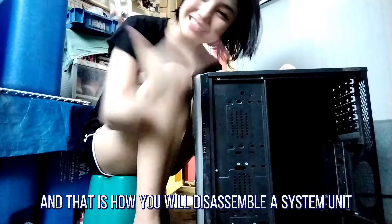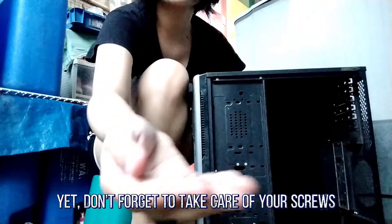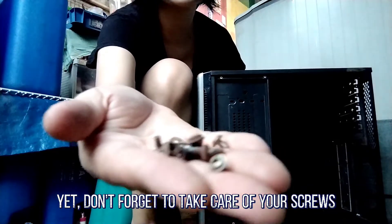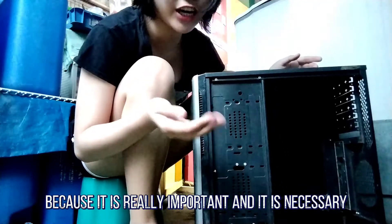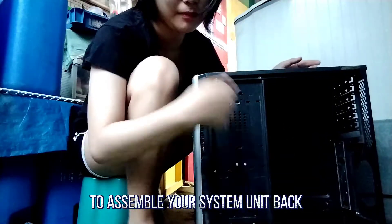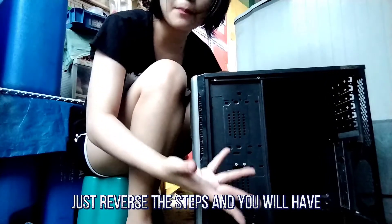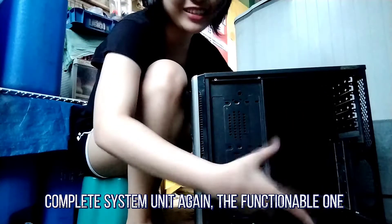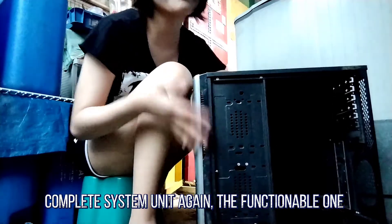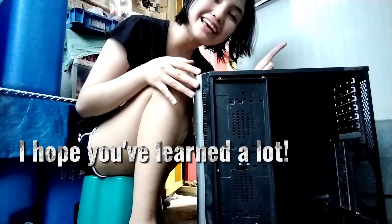And that is how you disassemble a system unit. Don't forget to take care of your screws because they are really important and necessary to assemble your system unit back. If you're going to assemble your system unit again, just reverse the steps and you will have your complete, functional system unit again. I hope you learned a lot — goodbye!